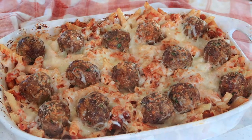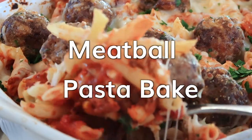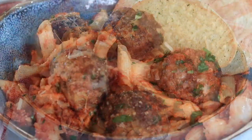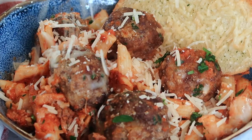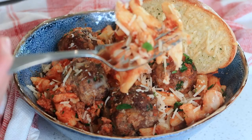Hey guys, it's Jill with the Care for Kitchen, and today I'm going to be showing you how to make this really yummy meatball pasta bake. This is made with penne pasta, it has layers and layers of cheese, and it has all of those Italian flavors that everyone in the family loves.